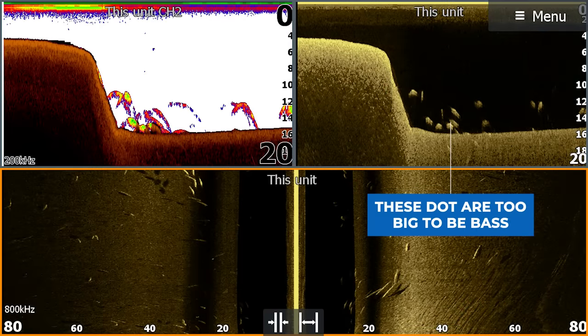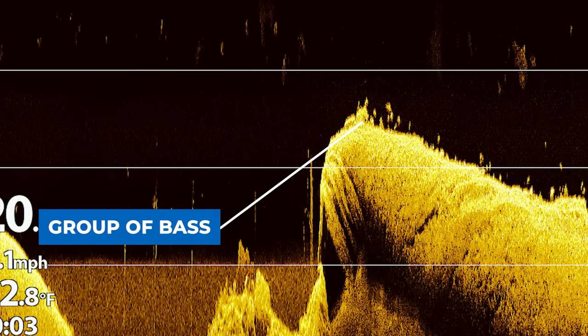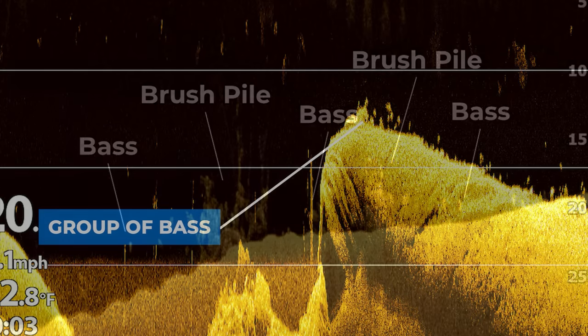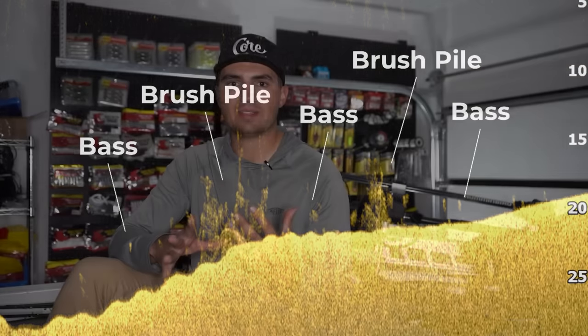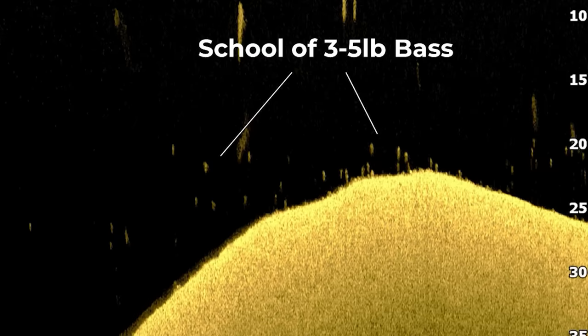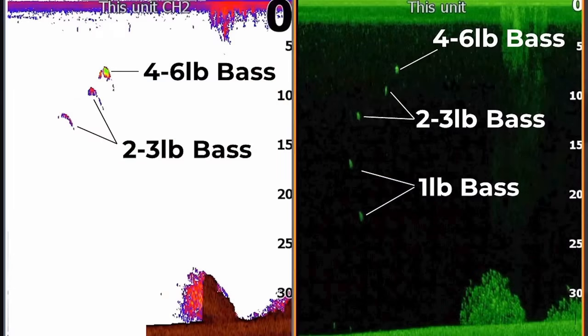When you're looking for bass, you don't want to see gigantic dots on your screen because that means you might be looking at a big spoonbill, a really big gar, or a big catfish. You want that dot to be relatively bright but about the size of a ballpoint pen pressed into paper for two or three seconds — not the size of a quarter or a nickel. Those dots are way too big; that's going to be a school of baitfish. You want to take your sensitivity down so you can see the difference in brightness between dots. If you can't see that difference, your sensitivity is too high.